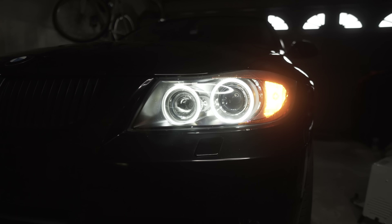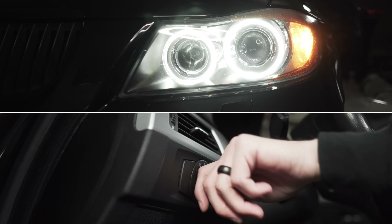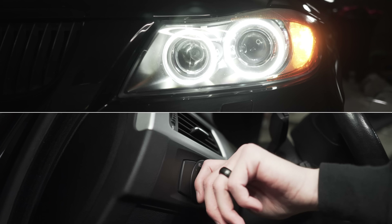FYI, if you just want the angel eyes to be illuminated, disable your daytime running lights and turn your headlight switch one click to the right.